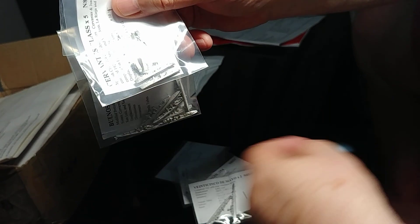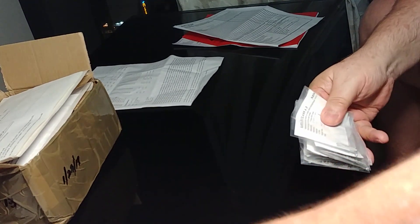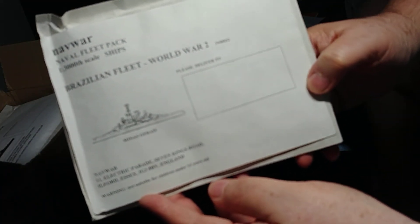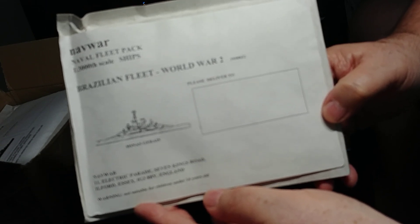So the first question you're obviously thinking of asking is: why buy an Argentinian fleet from the Second World War? Well, sometimes it's nice to have a little knock-up war game, and the Argentinians and other South American fleets are two fleets that don't often get seen on a tabletop. They're good to match off against each other. So the second fleet pack I bought was, of course, as an opposition, the Brazilian fleet of World War II.